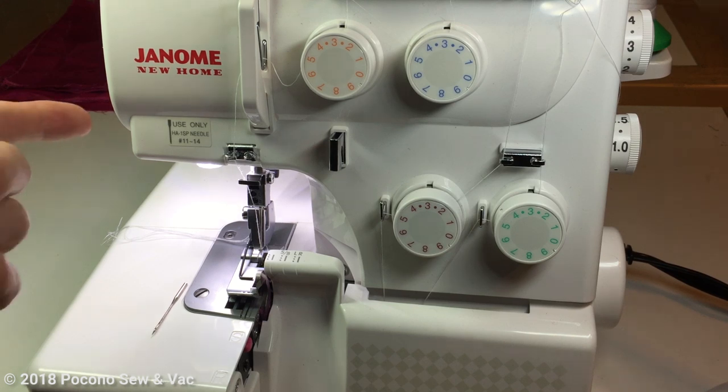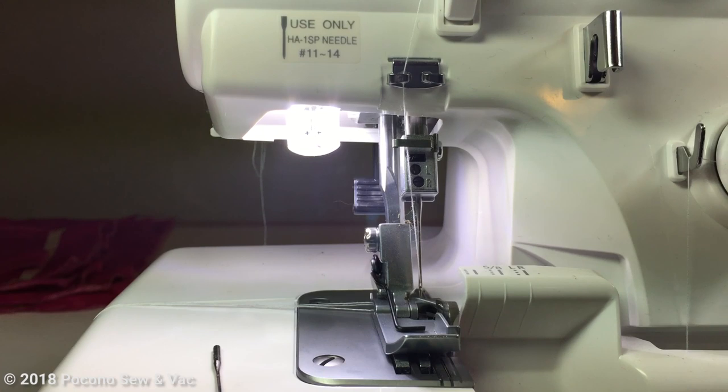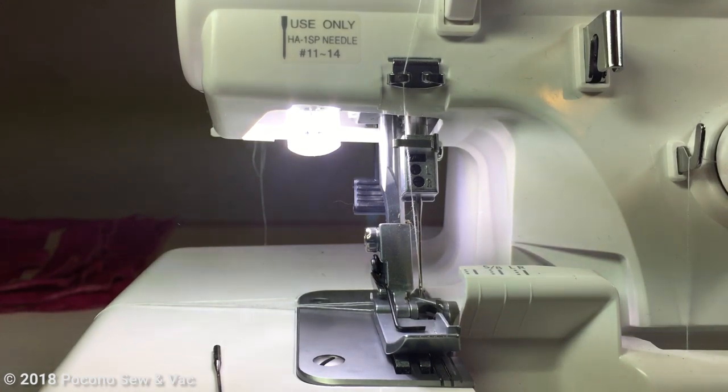Please make sure you pay attention to what needles you are using. You want to use HA1SP — SP standing for special point. These are sergers so we use serger needles in size 11 through 14. If you need to change them, please go ahead and change them before you're serging if you have been doing a lot of stitching. Okay, let's get up close and personal with our machines.